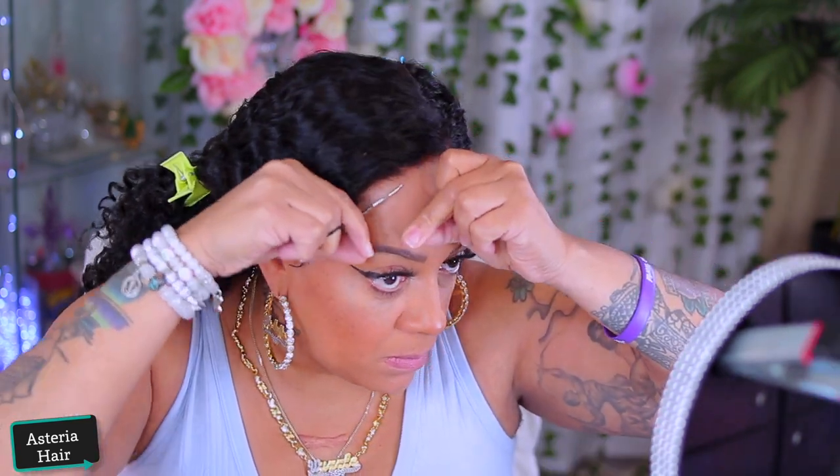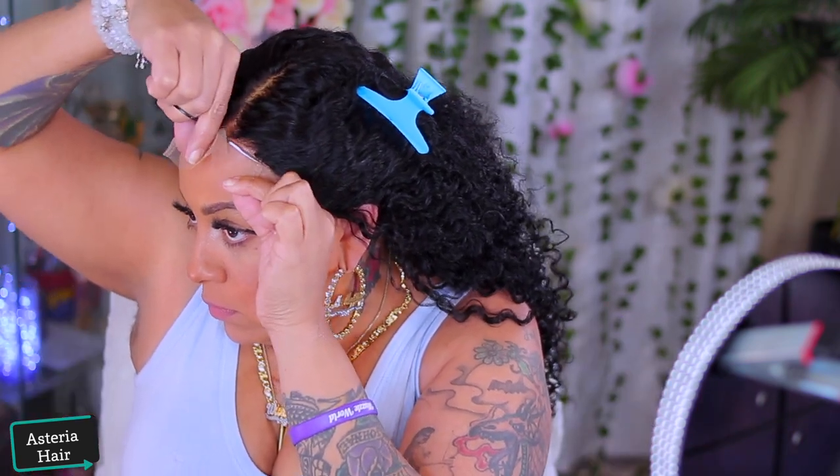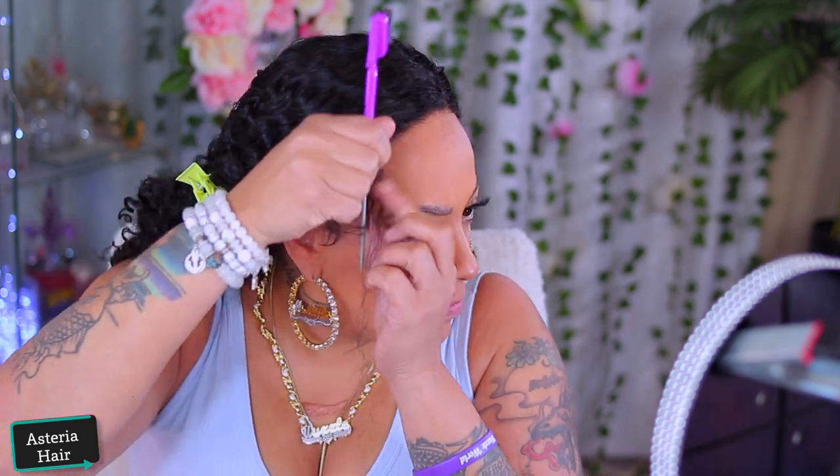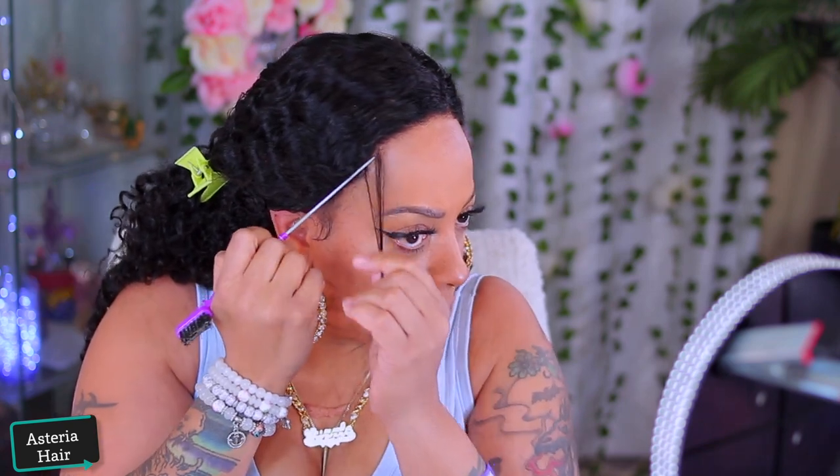I've worked with Asteria Hair many, many times before. And as you guys know, I'm not like the hugest fan of closures due to my thinning edges. But because I cut my hair short, I can pull the wig back just a little bit on the sides and let my naturalness come through, baby.